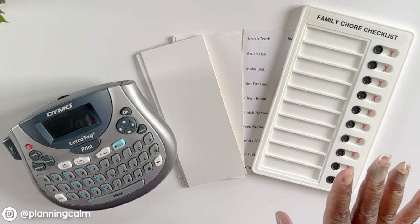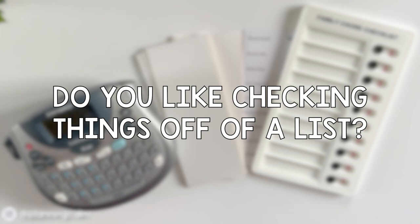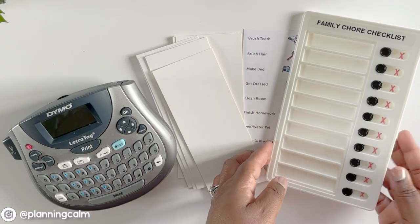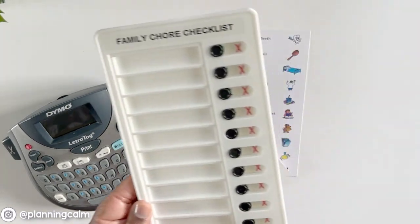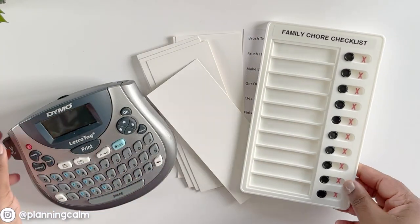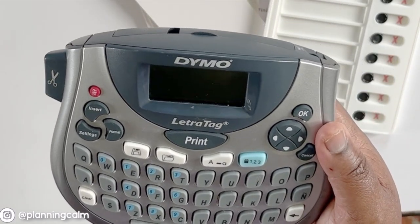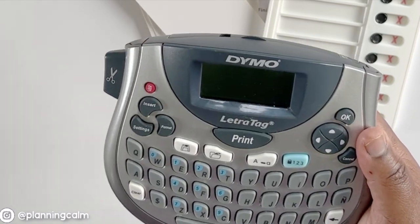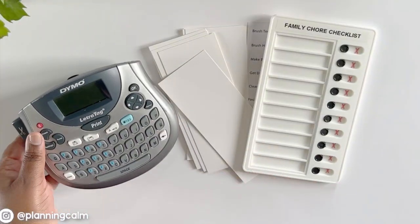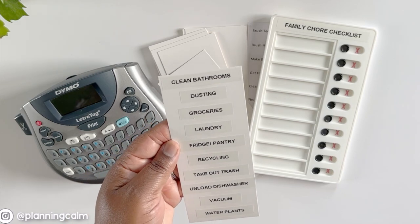Let's be honest — we all love checking things off a list, right? With this method it is simple. It's essentially a little chart and I got this one for about a dollar online. I've used a label maker — this one I got from Staples, it's by the Dymo brand — and I've used it to create labels for the various chores I need to complete each week.